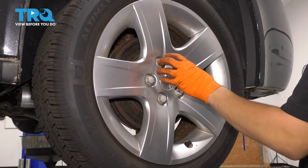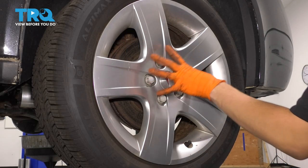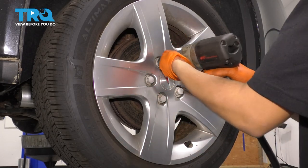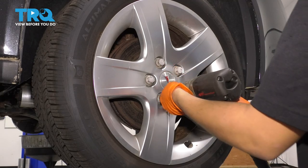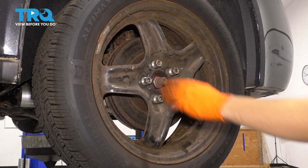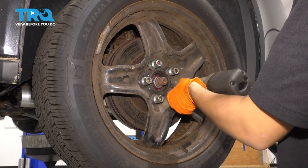With a 19-millimeter socket, remove all the plastic nuts that hold on your hubcap. If you have one, remove the hubcap, and then with a 19-millimeter socket, remove all five of your lug nuts and take the wheel off.